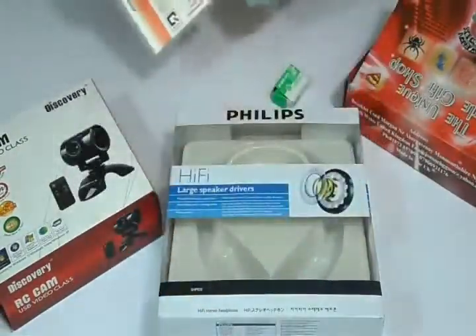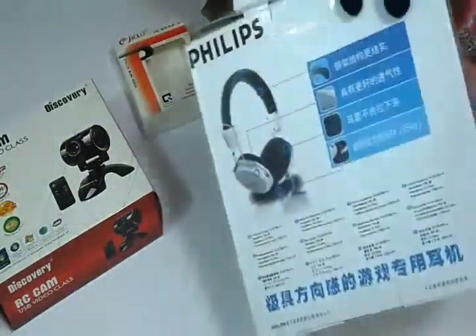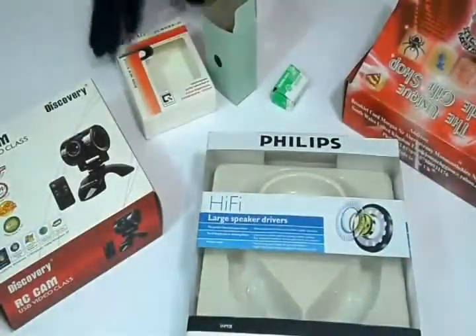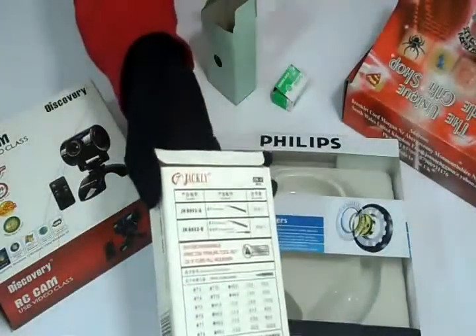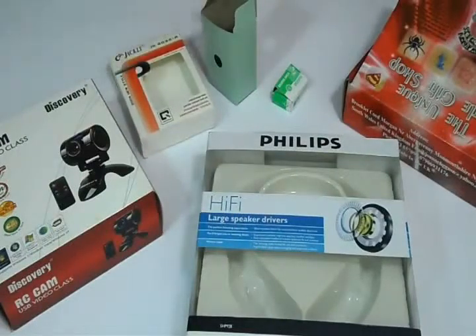We can laminate it either with gloss to give it a shiny look, or matte to give it a decent dull look. We can customize cardboard boxes according to your desired quantity and size.